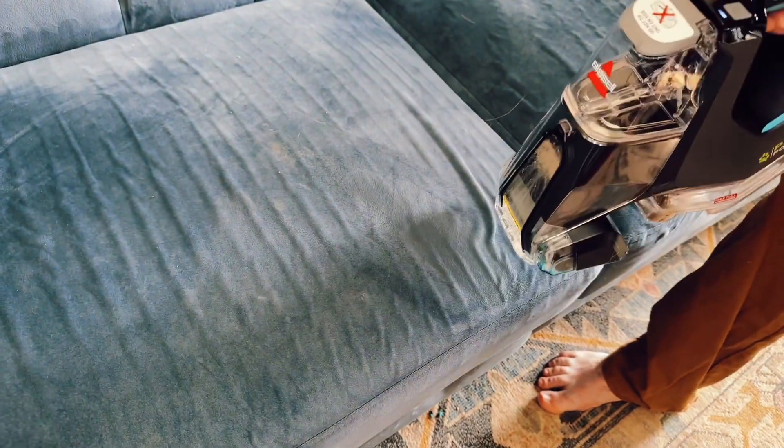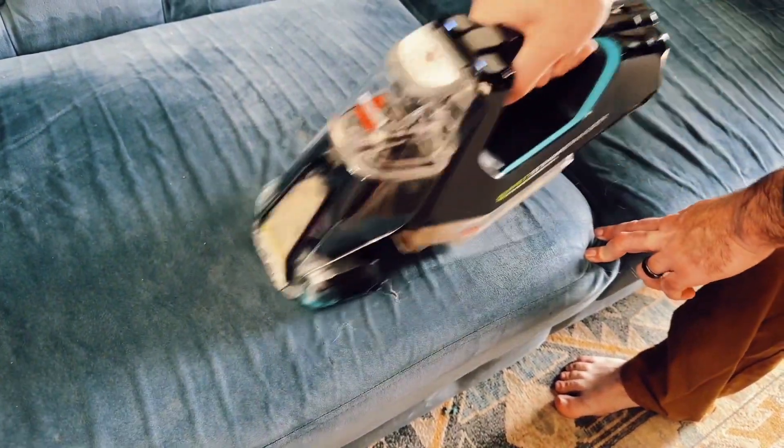This is super easy to control and remove all the stain. A must have if you have kids and pets around your house.